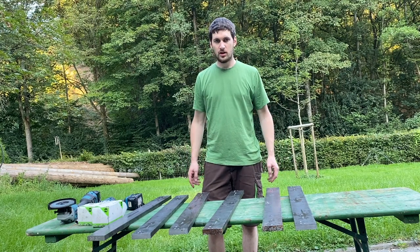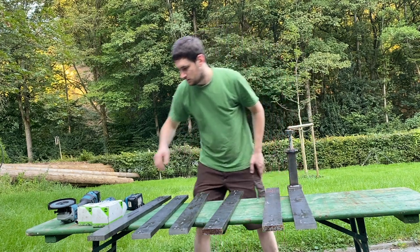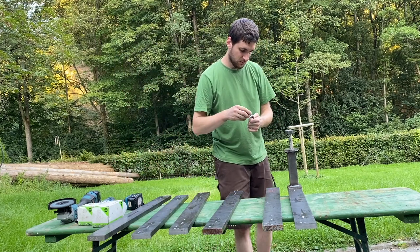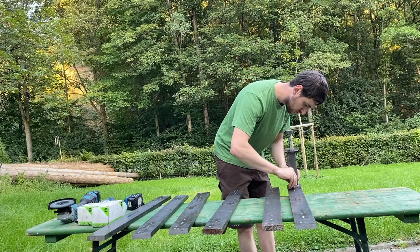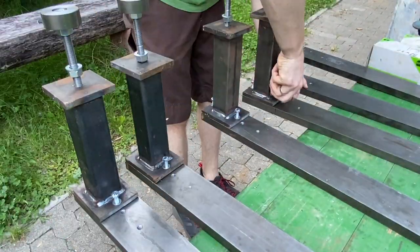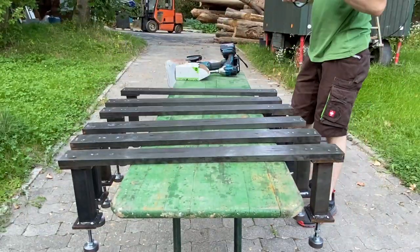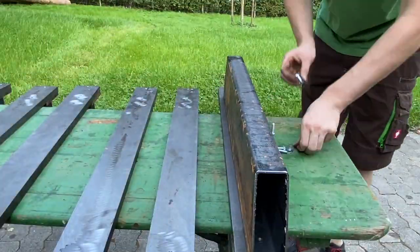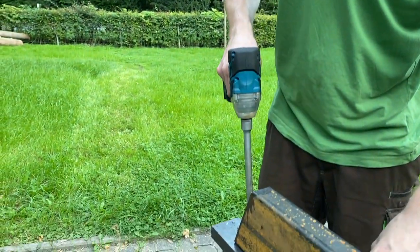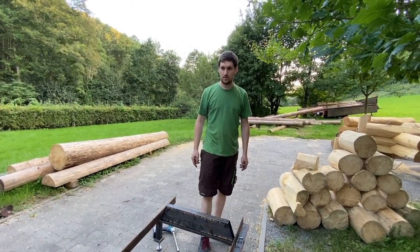Now let's start with the montage of our feet. We screw here our finished feet first on, with two 8er screws. Now we screw the rod on our Eisen. The other side I already screwed. We screw the rod on our feet and then it looks almost like we could see.